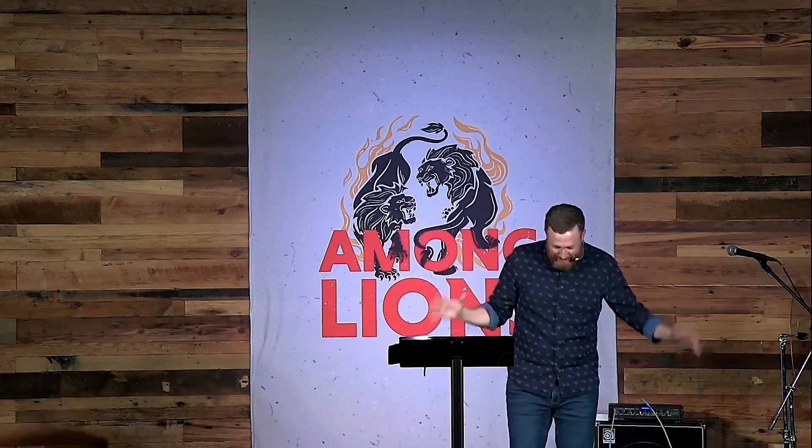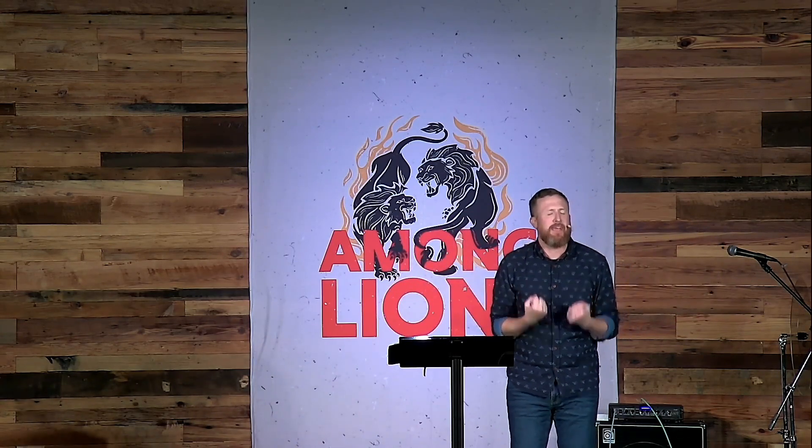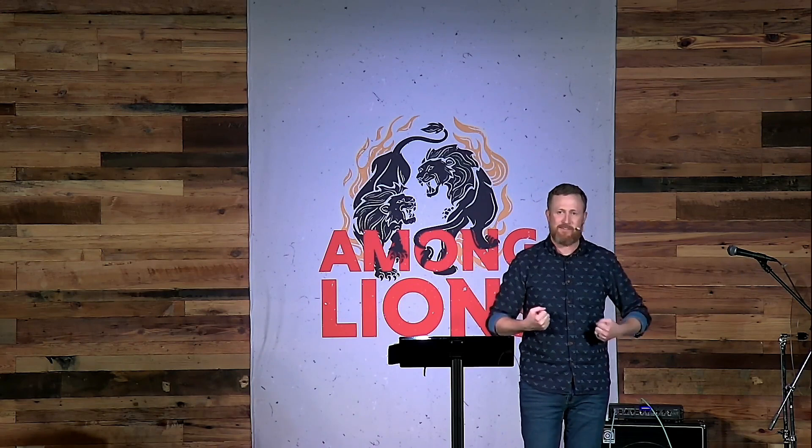Just as a side note — the worst thing they thought could happen to Daniel was to be thrown in a room full of cats, which is a reminder that all cats are evil and dogs are better. But seriously, I don't know if you've ever seen a lion up close, but it is terrifying. I've been to Kruger National Park in South Africa. I saw a lion off in the distance — there was blood surrounding him, he had just had a fresh meal — and I was shaking, praying the lion wouldn't notice us in our little Toyota truck.